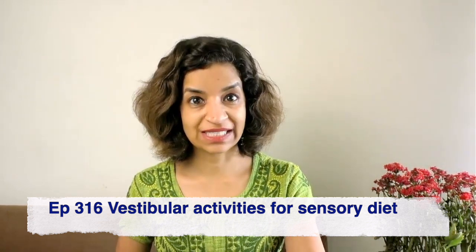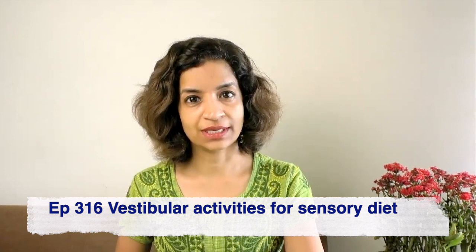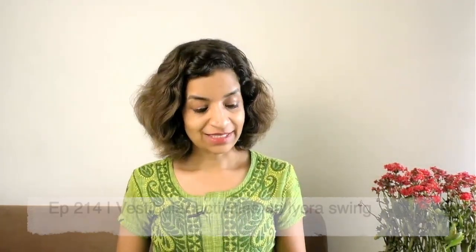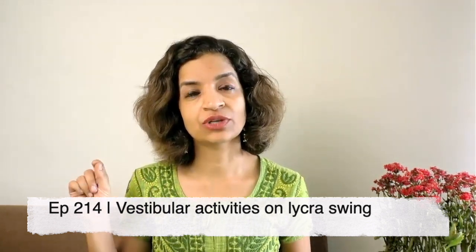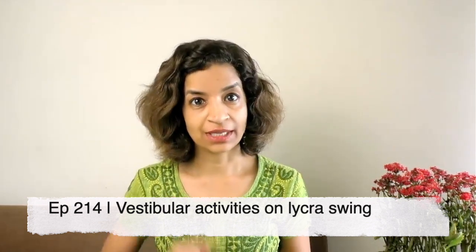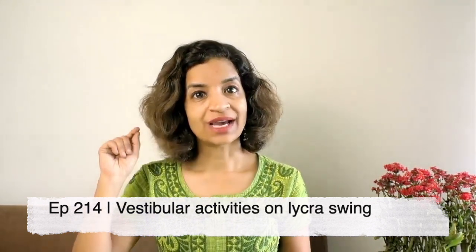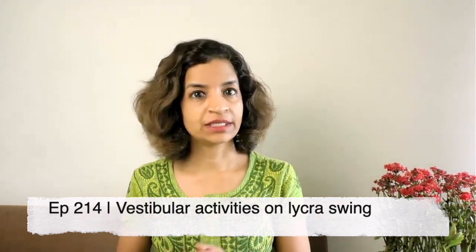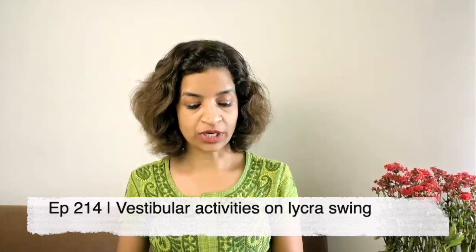As I speak, I'll be putting up the information on screen. Episode 316 has vestibular activities for sensory diet — click there to access it. I also have another video on vestibular activities on a lycra swing, which is Episode 214. Lycra provides deep pressure and vestibular input, and it's an amazing way to provide activities. That's another set of vestibular activities you can do at home.